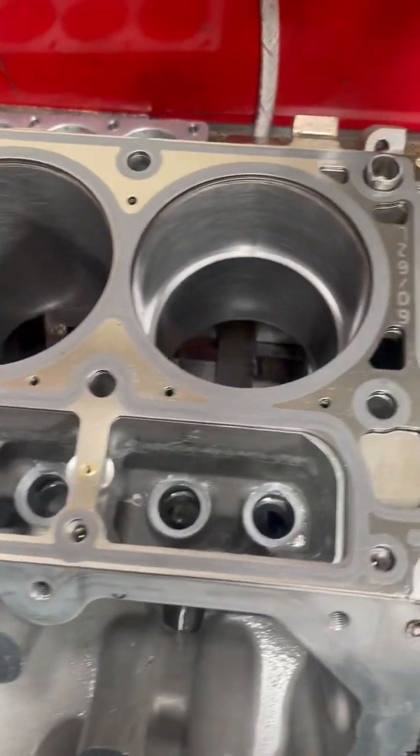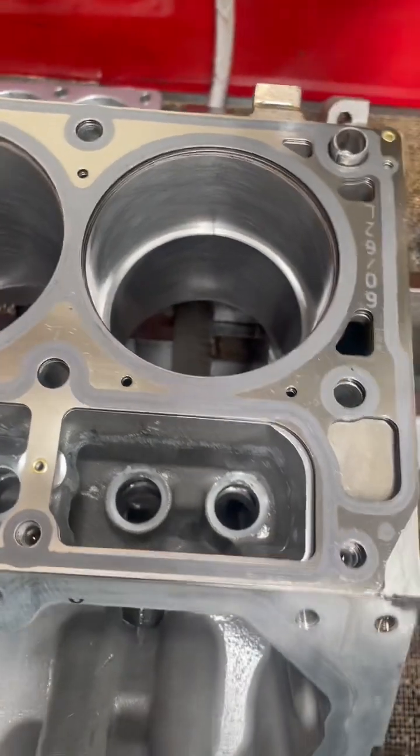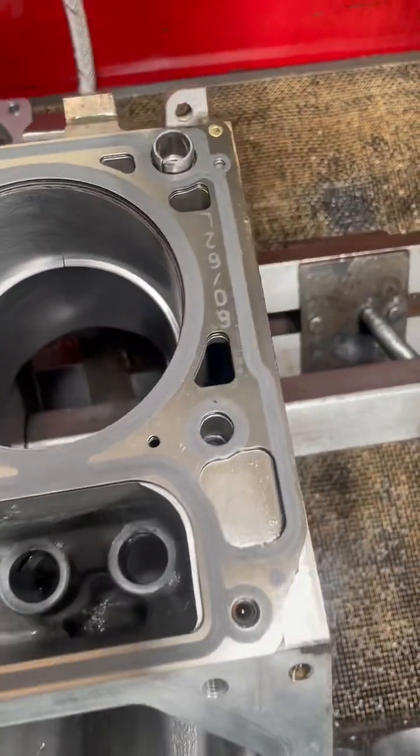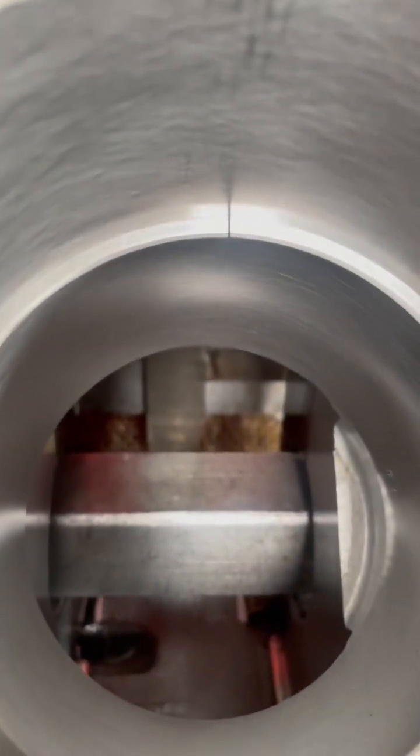So next what we've had to do is gap all the piston rings. I've finished all that but I just wanted to show you quickly what we do. So piston in the bore — and see that gap there?